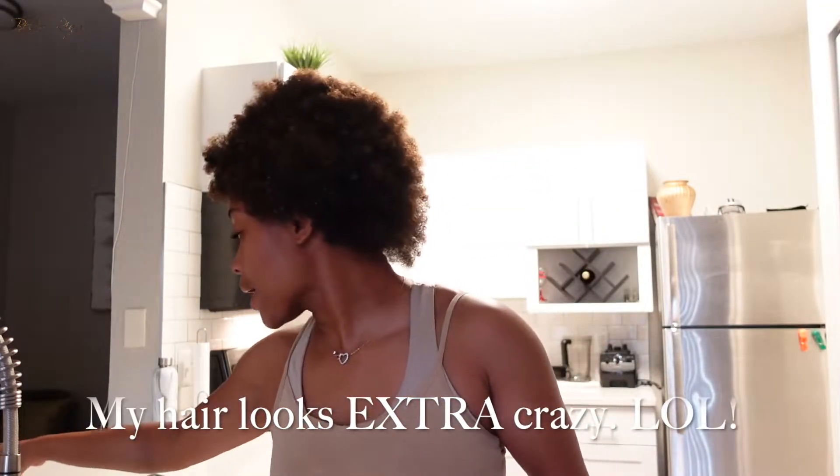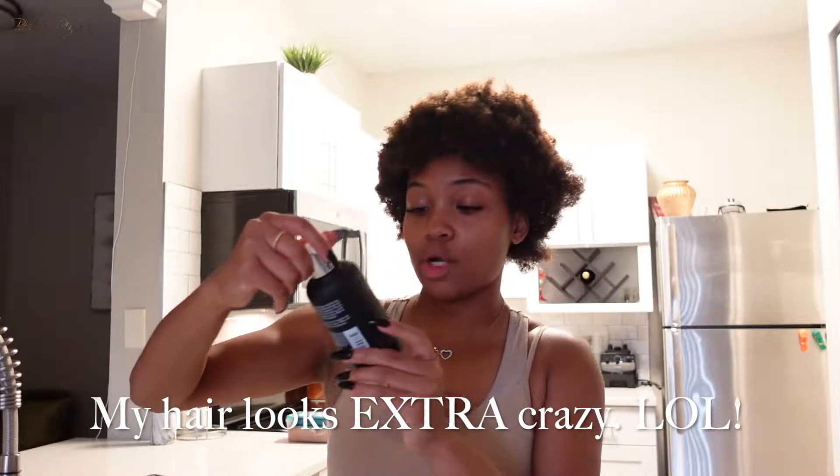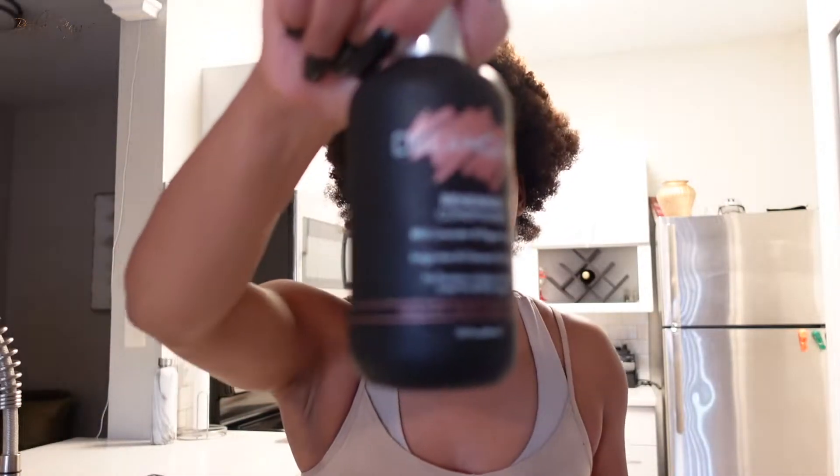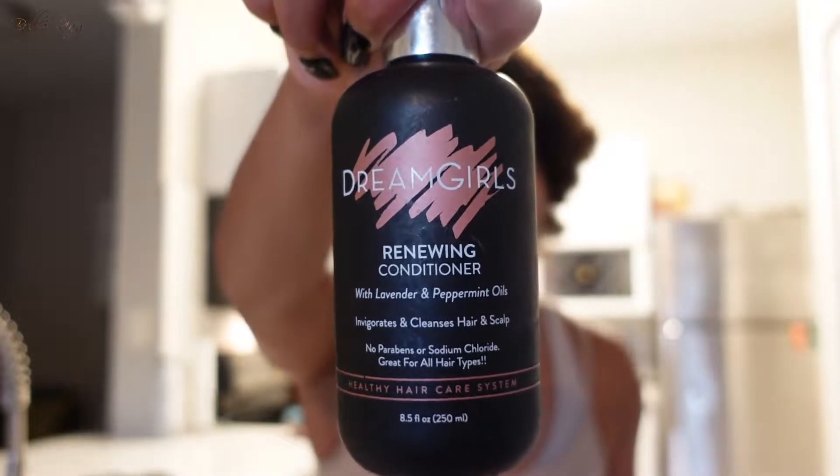I'm detangled now. It is time to co-wash. I'm going to use the Dreamgirl Renewing Shampoo and the Renewing Conditioner from the same brand. I know some people do just a conditioner wash, but I literally have not shampooed in about three to four weeks. This wash and go is probably only going to stay in for about three or four days max, so I'm just going to co-wash. I'll mix these two together in my hand and here we go.